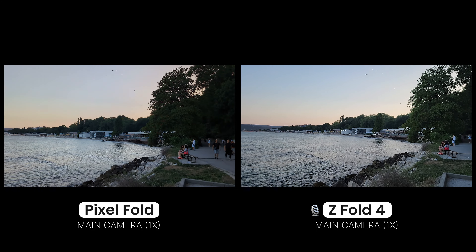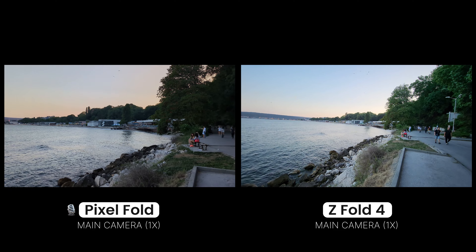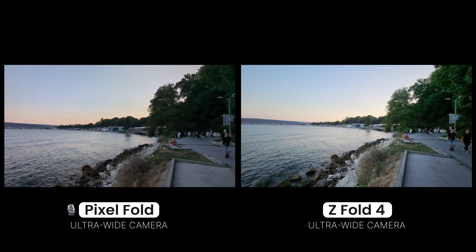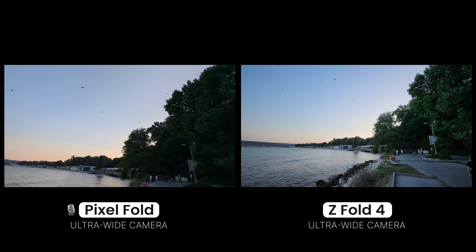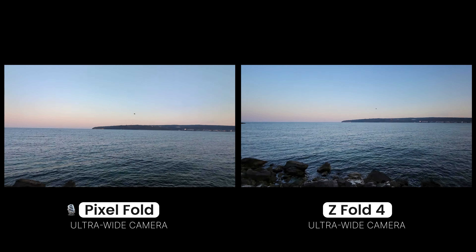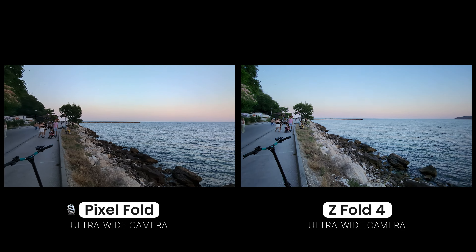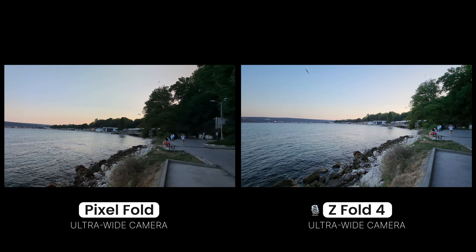You can also switch to the ultrawide camera while you're recording. 0.6x ultrawide video on both phones — this is what it looks like. Back to 1x.